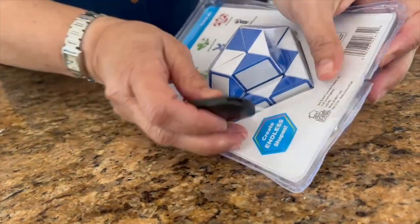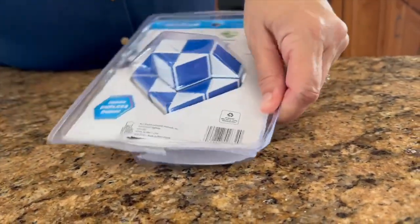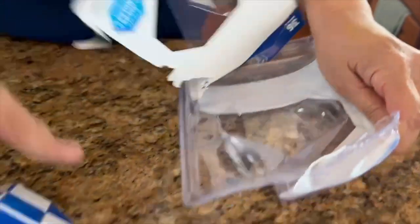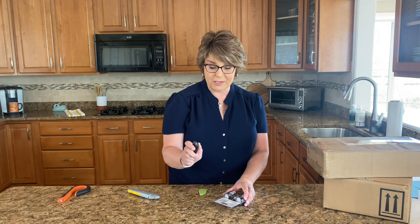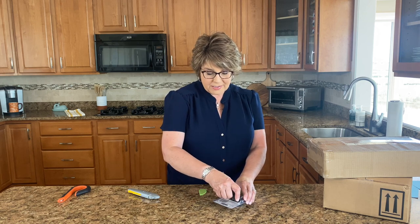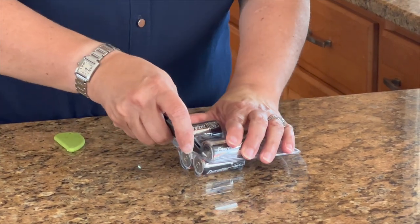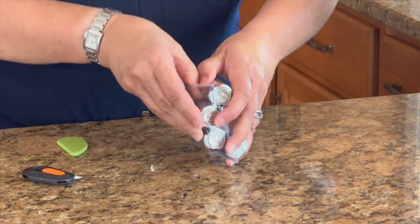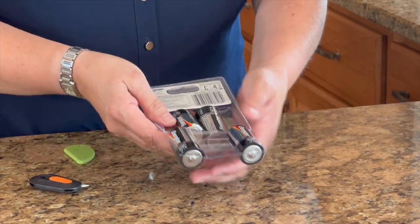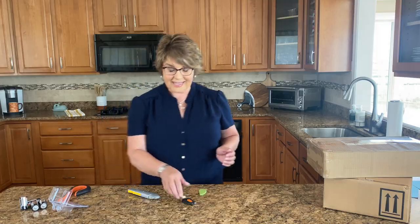I can use the mini cutter to open up clamshell packaging. You know how hard it is to get those batteries open, or kids' toys - those are such a struggle. When you want to cut something open with the mini cutter, the blade is retractable and easy to open up. You press down that ceramic blade, it cuts right through - no problem - all the way around the clamshell, and before you know it your batteries are open and you're ready to use them.